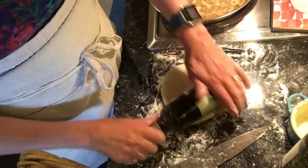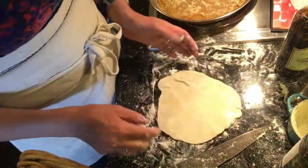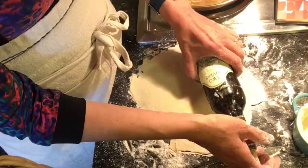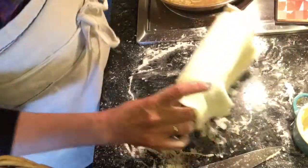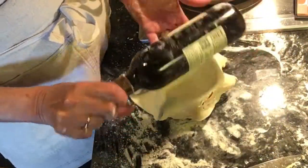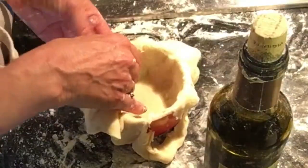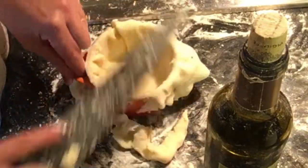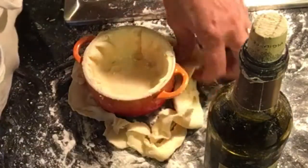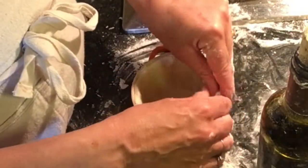Remove your pie crust from the fridge and start rolling out small bottom crusts for each of your cocottes. Handle your dough quickly while it's cool and try not to tear it — if you do, use water to fix your tears. This is a very soft dough so it shouldn't tear and should be very pliable to use.